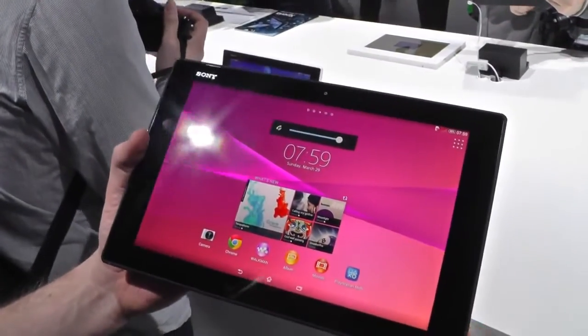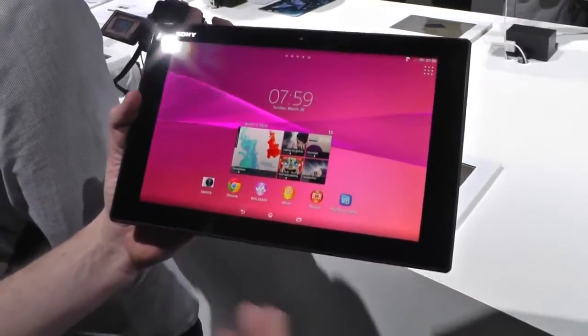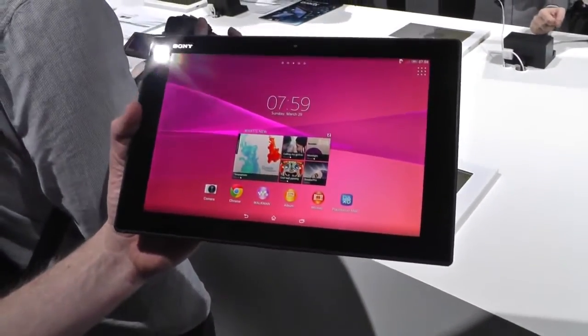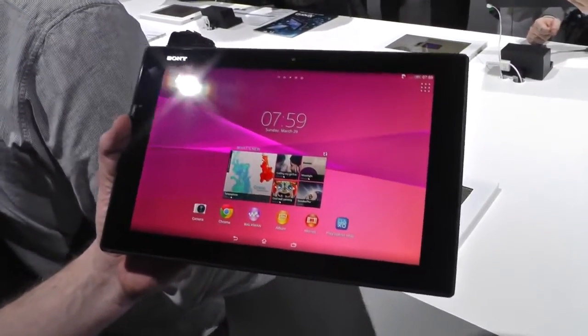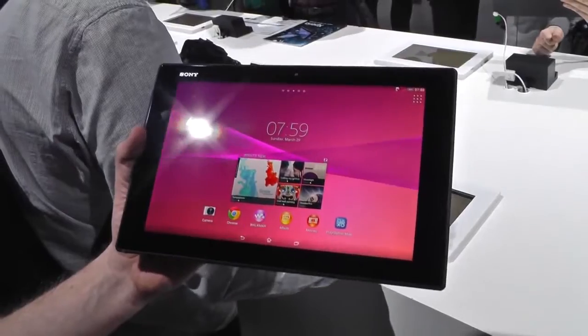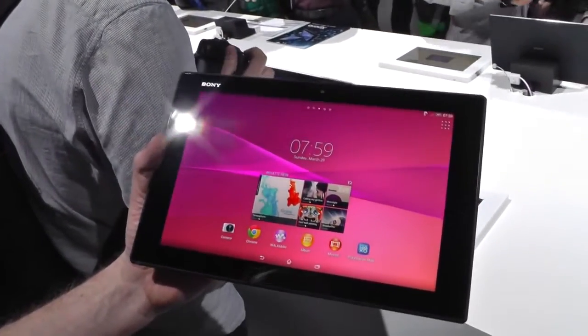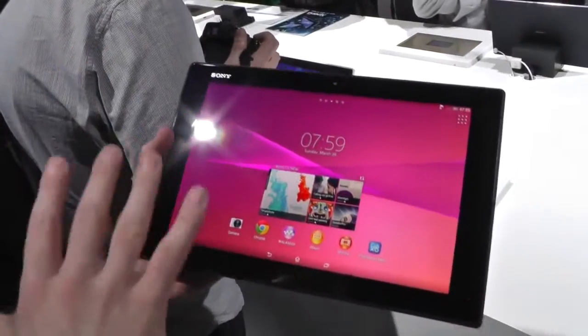It's lighter than the first tablet. So if you have the first tablet, it was IP57 — this one is IP58. So instead of one meter for half an hour, it's one and a half meters for half an hour. You can use it in the bathroom when you're sitting in the tub, or next to the pool, or when you're cooking. That's the exterior, that's the design.